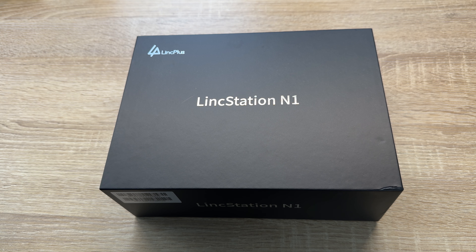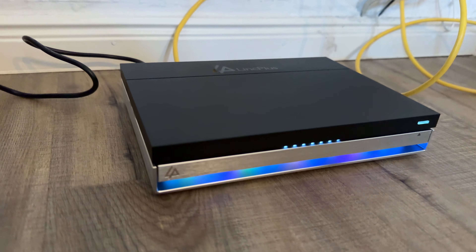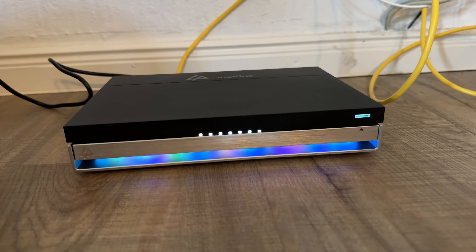Hello, hello! Today I'm going to show you an awesome unboxing video by me for you today. Let me introduce you to the LinkPlus LinkStation N1 — this is a six-bay NAS network attached storage system.